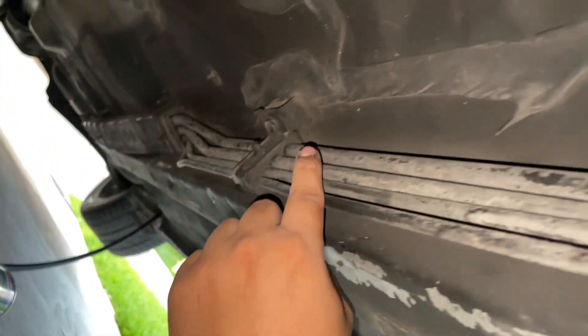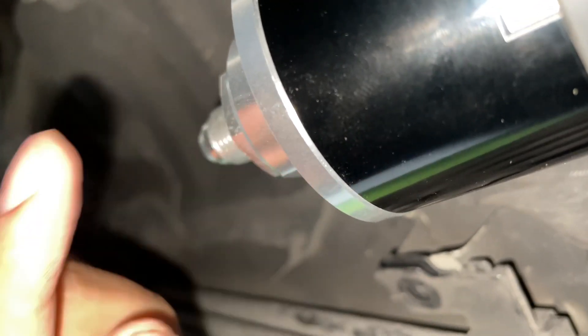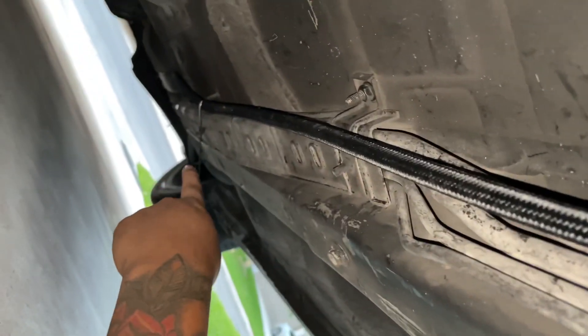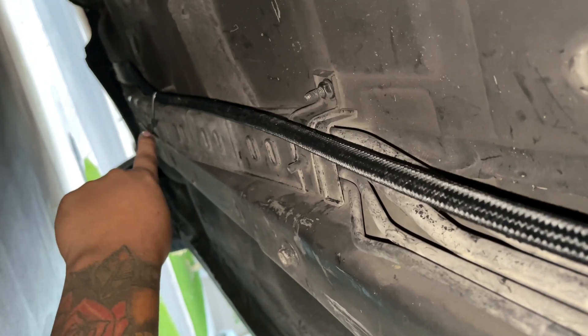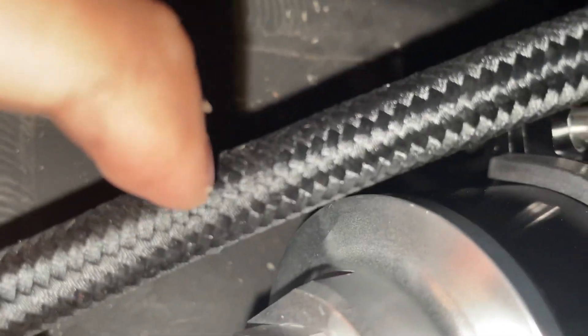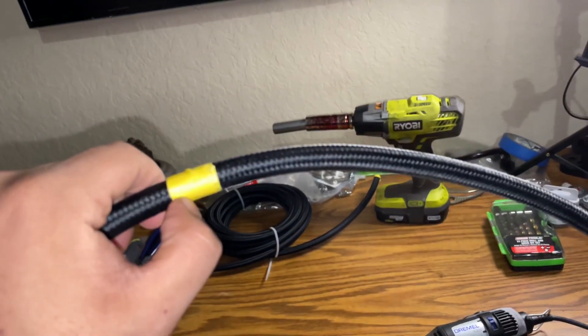We're going to bring the hose against the chassis with zip ties and figure out where it meets the fuel filter, then mark it with yellow tape, cut it in the garage, put the fittings together, and install it. I've got zip ties at the beginning and along the run. Once I know where to cut, I'll give it an extra inch or two for wiggle room, cut it, and assemble the hose with PTFE fittings.